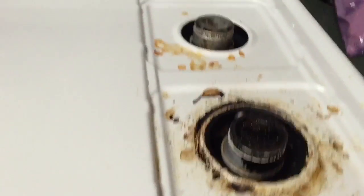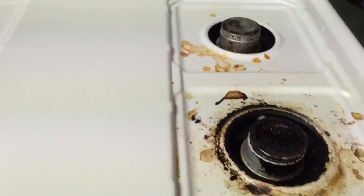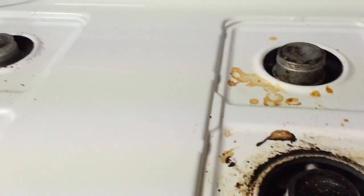Hi, it's me again. Don't judge. I've left my stove this way on purpose for a little while so I'd have something good to demo with. I've had some people ask how well the EnviroCloth does cleaning up greasy messes off the stove top, off the vent hood, things like that. So I just wanted to take a quick minute and show you.